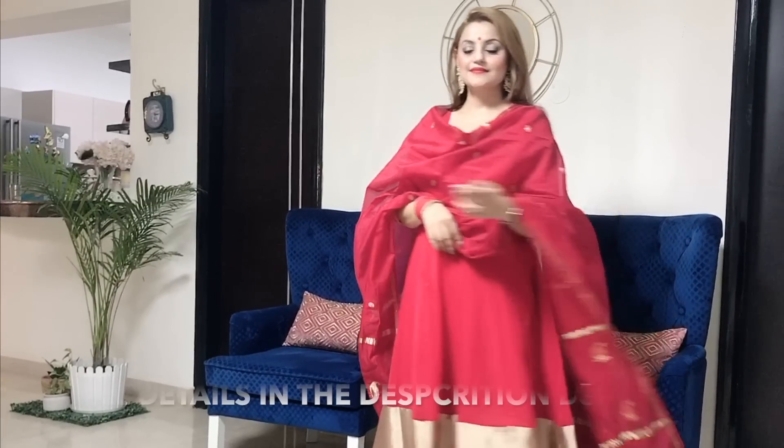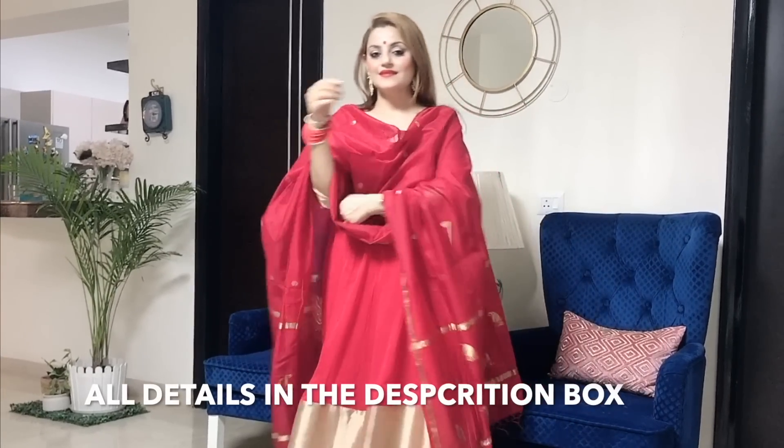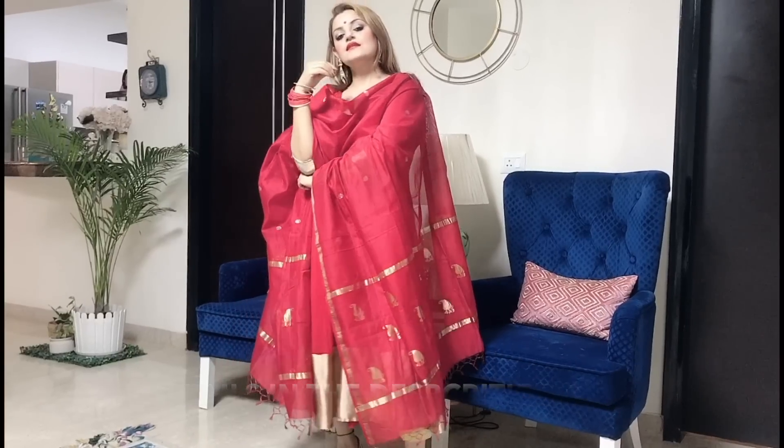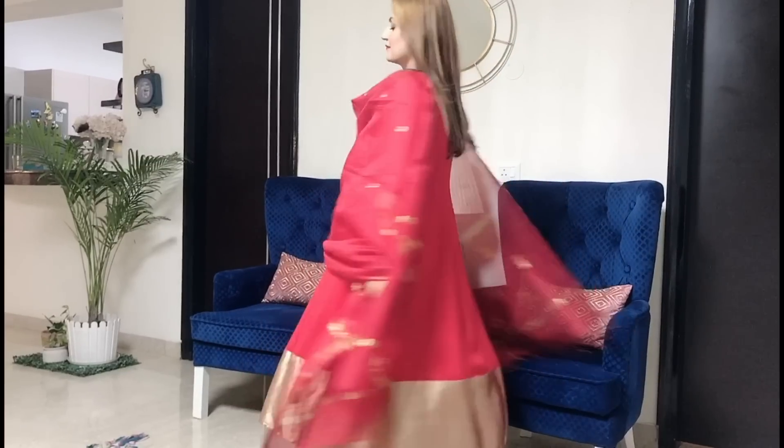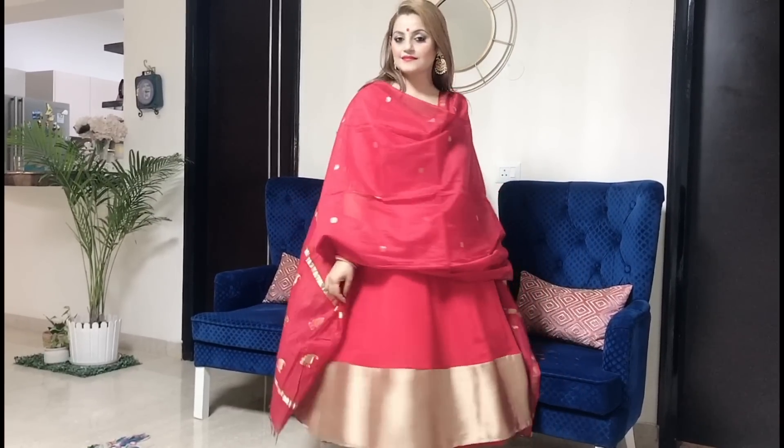Our first outfit is this beautiful red look. I have a red suit that is in Anarkali style. I have stitched this fabric. With this, I have a beautiful red dupatta — a Fab India dupatta — red bangles, gold earrings. And below, I have a yellow color trouser pants that I have stitched.